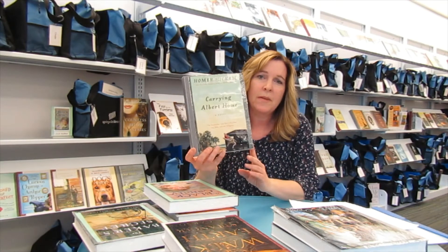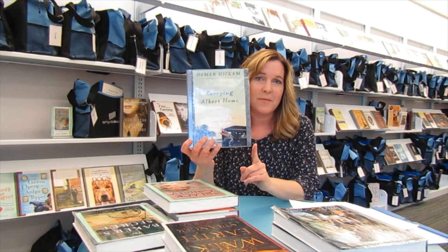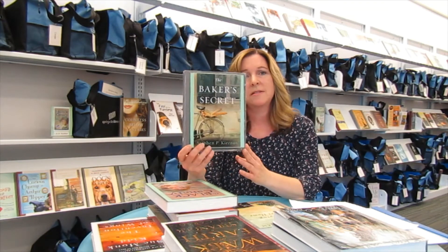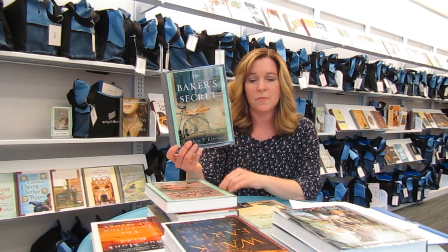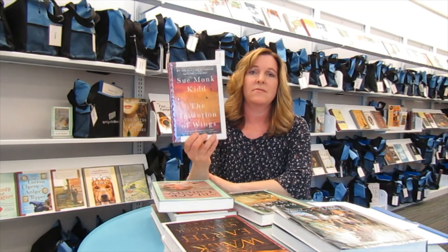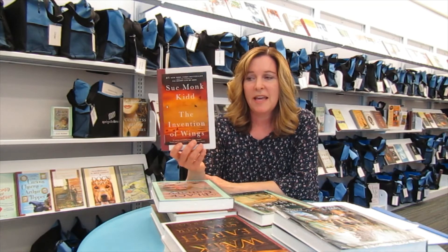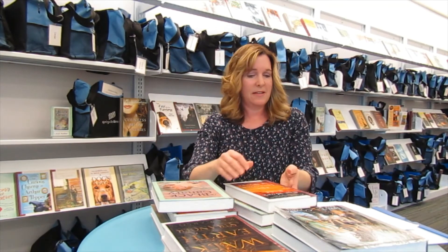Some really popular titles that we have — one is Carrying Albert Home, which is a funny story about a husband and wife and an alligator and their thousand-mile journey together. We have The Baker's Secret, a World War II novel set on the eve of D-Day in a small village in Normandy — that's a good one that people like. And The Invention of Wings by Sue Monk Kidd is based on the historical character Sarah Grimke. It's about two women — one free and one a slave.